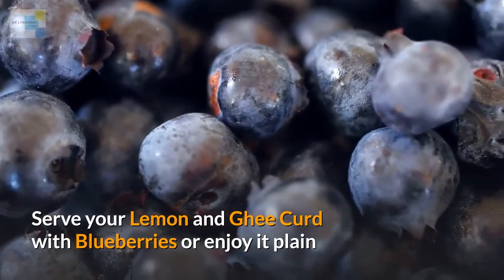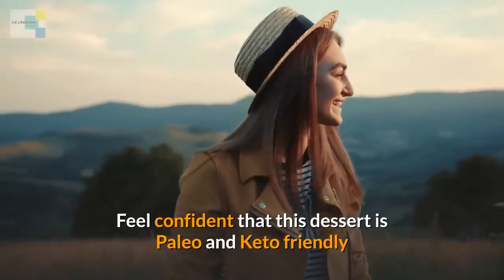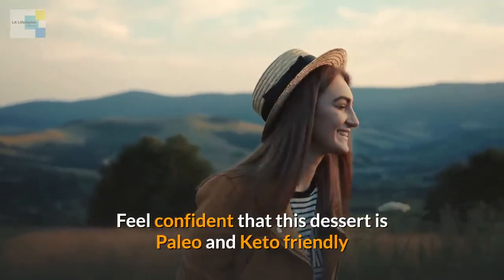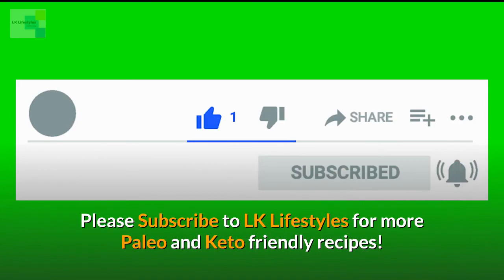Try serving your lemon and ghee curd with blueberries, or enjoy it plain. Feel confident that this dessert is paleo and keto friendly. Please subscribe to LK Lifestyles for more paleo and keto friendly recipes.